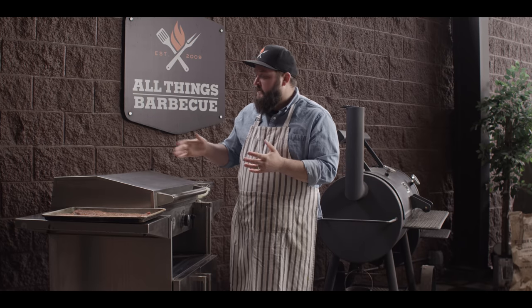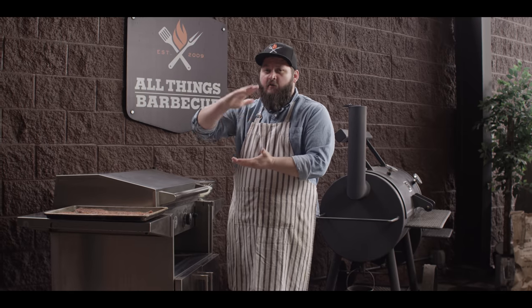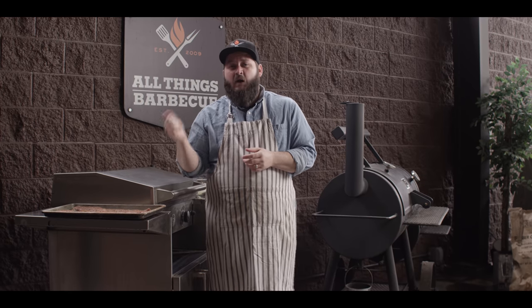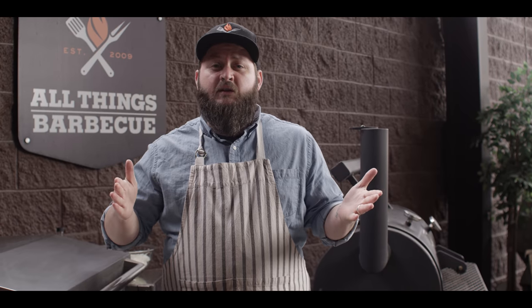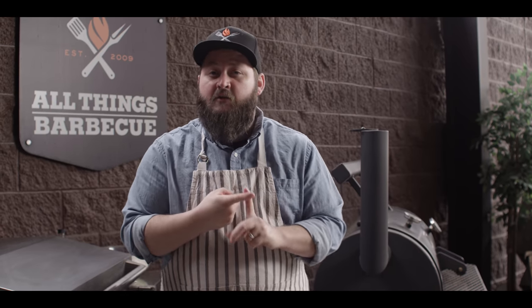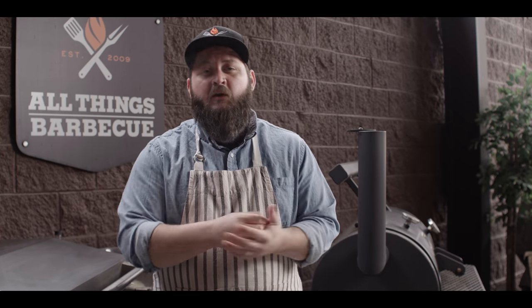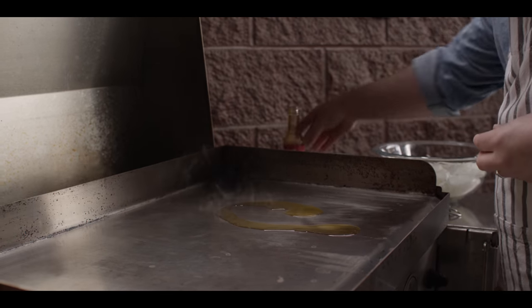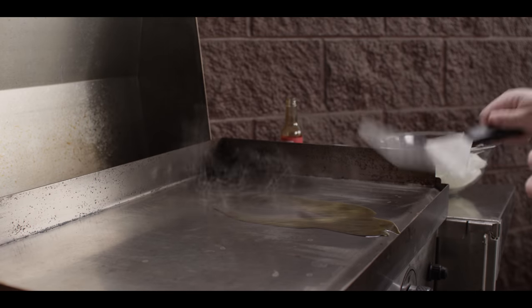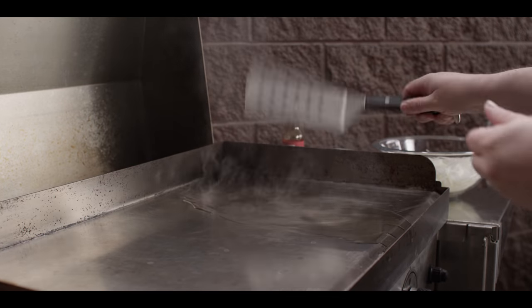Today we're cooking on the griddle — a flat-top griddle surface — so we can get the maximum amount of contact for our sear on the steak, as well as the onions. It's a great tool with lots of surface area, but you can totally do this on whatever griddle you have at home, whether it's a cast iron skillet or the Yoder Smokers griddle that takes up half of your grill. We're gonna start on medium-low heat and get our onions going with some oil — we've got some chili-infused oil that's gonna add a lot of extra flavor to our griddled onions.